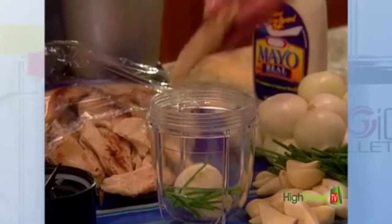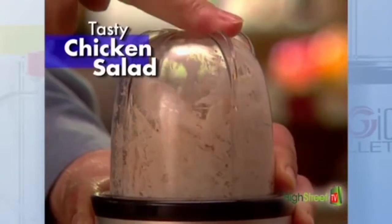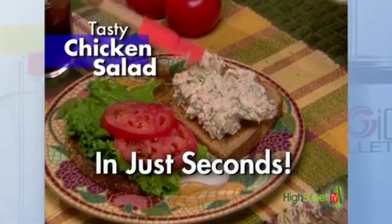It's also ideal for turning leftovers like last night's chicken and vegetables into taste-tempting chicken salad for a tasty homemade lunch in seconds.